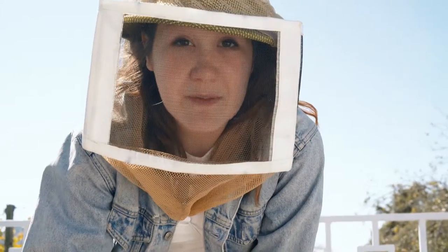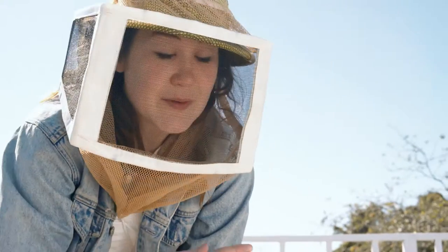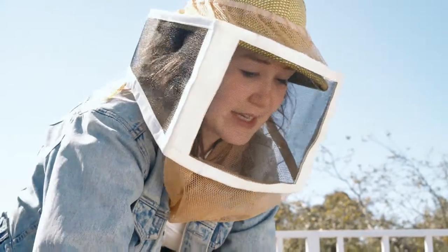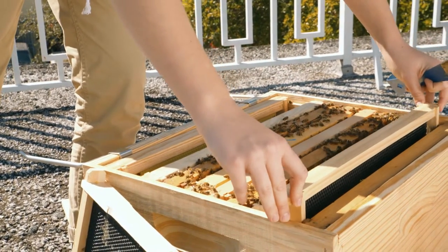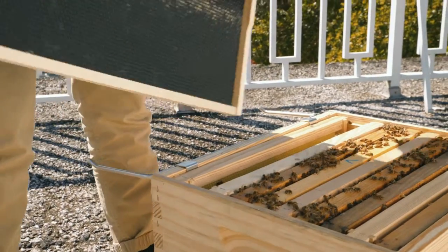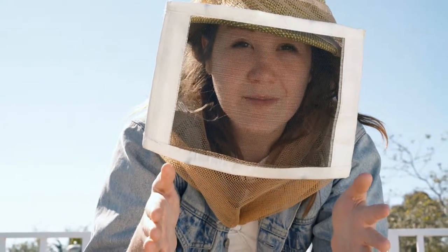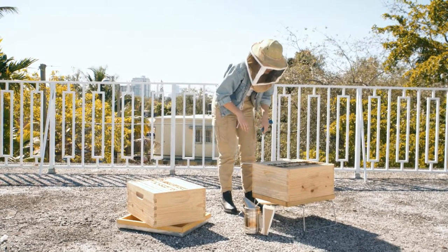Now that I've added my honey frames and my frames of built wax into the upper box, I need to fill the spaces that I made down below. We always want to keep the brood concentrated together in the center of the hive, so we're gonna leave them like that. You've got your brood in the center, on either side you have your two new frames, and then on the extremities I have the remaining frames of built wax.